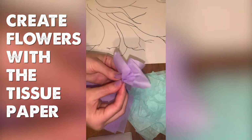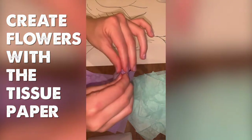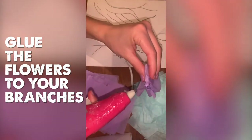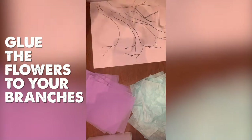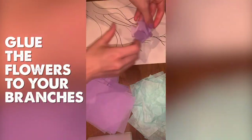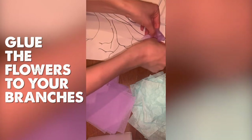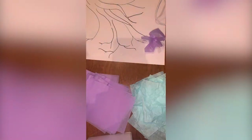Once you're done with that, you turn them over and you glue the bottom of it. Then you stick it onto your picture. And it's really as simple as that.